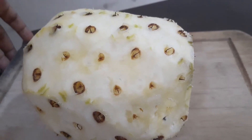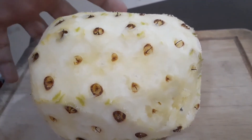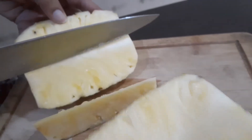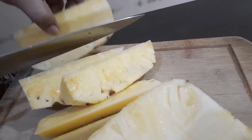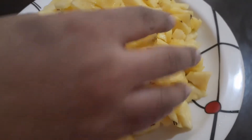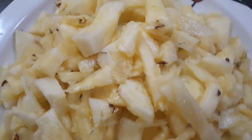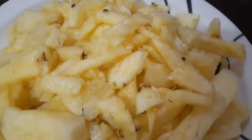We cut the pineapple in a small pot. We cut the whole pieces at the bottom of this side and put them on the way.